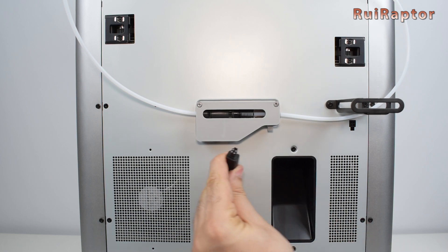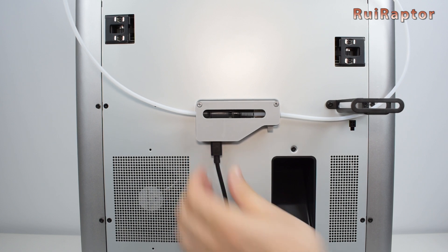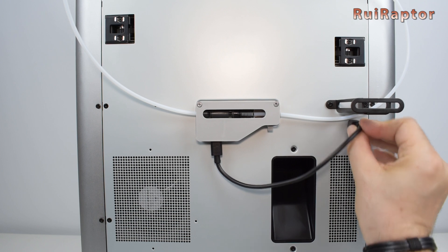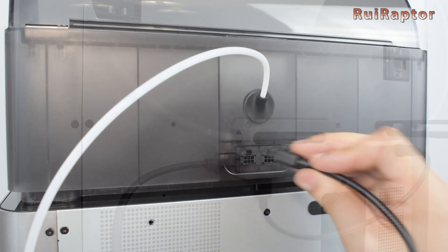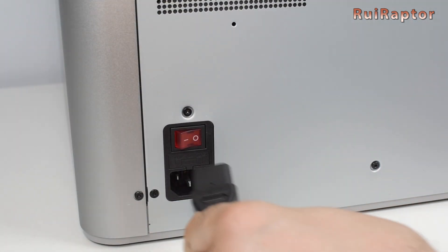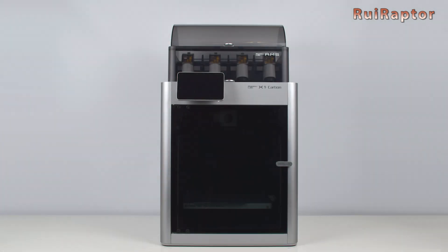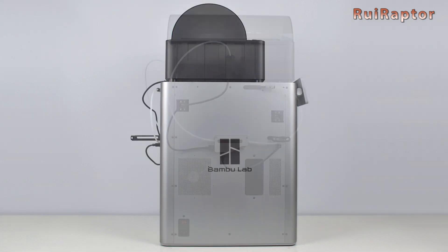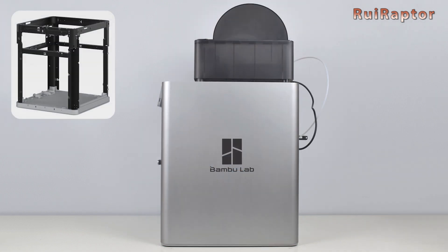Now we need to connect everything. First is the small cable connecting the filament buffer to the printer, and the second cable from the filament buffer to the AMS unit. Next is the power cord. And this is how the printer looks — it's made from aluminum panels on the outside and a welded steel chassis on the inside.